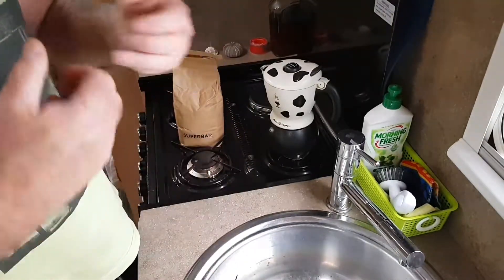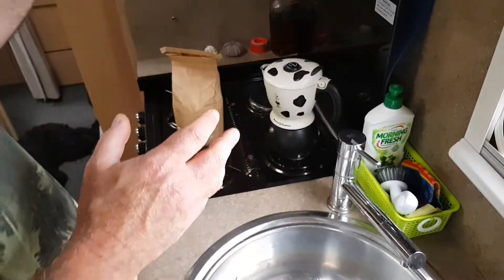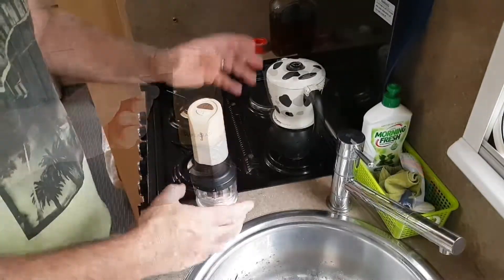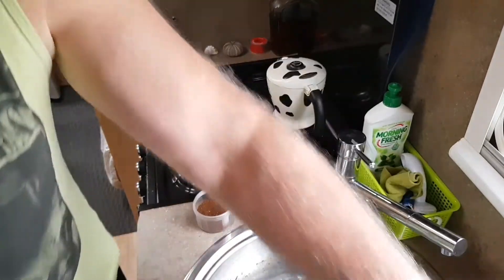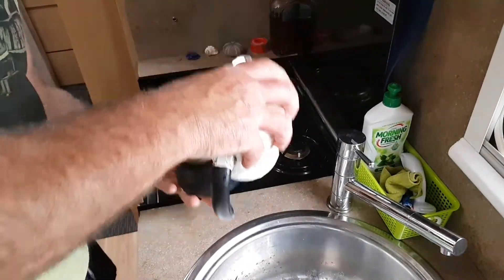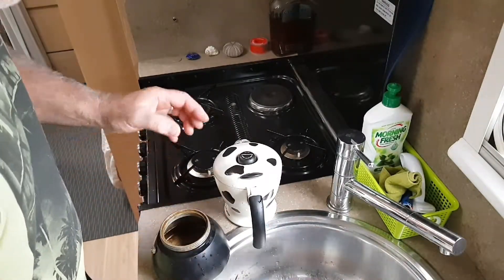It's a bit of an art to get it to work — getting the proportions right: the coffee, the amount of water, the amount of milk, and so forth. Once you get it right it's actually pretty good. The beans are ground now, so we'll grip this machine out and take the filter out.